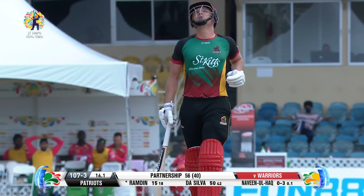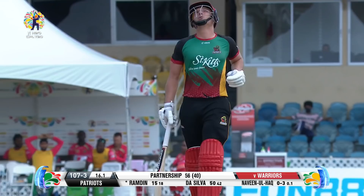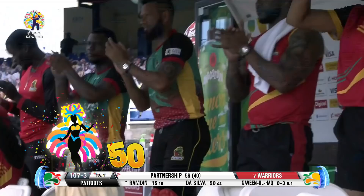His first half-century in T20s, and it's come on his home ground — the Queen's Park Cricket Club — and at a time when the Patriots needed it badly. Another step in the right direction for this young man.